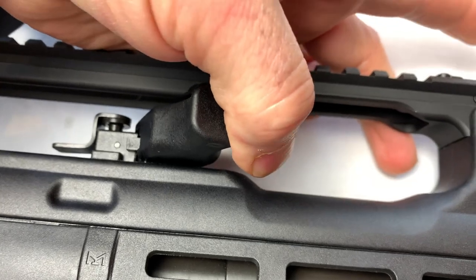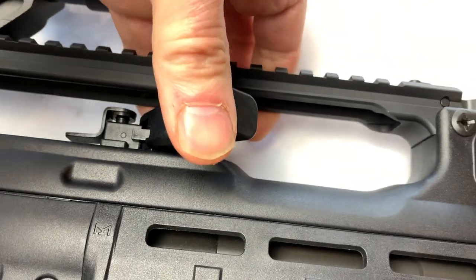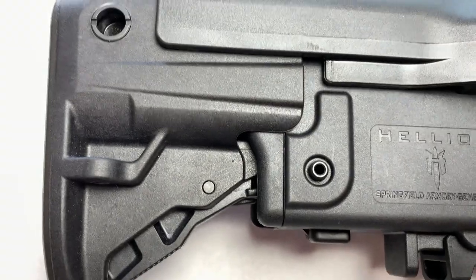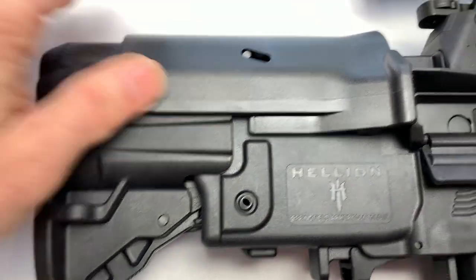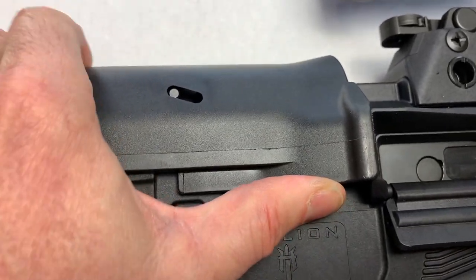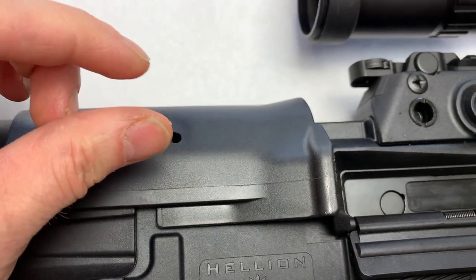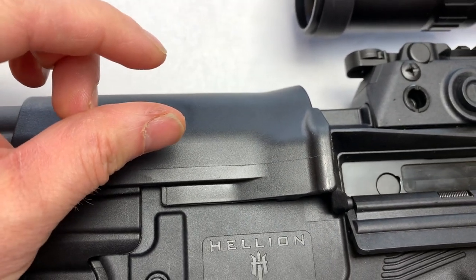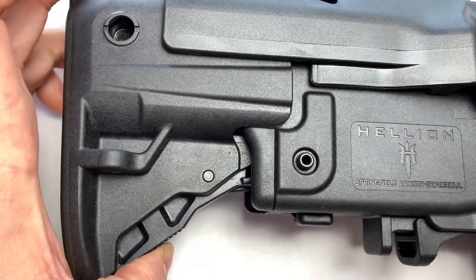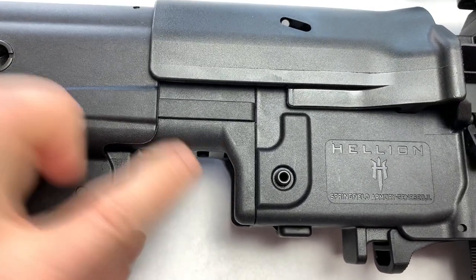Another thing is the charging handle. It's got a lever — you don't have to do anything special. You just pull it either way and pull back to charge it. The stock is fully adjustable, and we can even raise the cheek rest up here. We can move it up just a smidge. Can't make huge adjustments, but it is adjustable. And the stock pops out, giving four different positions.